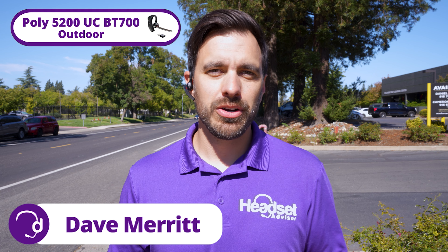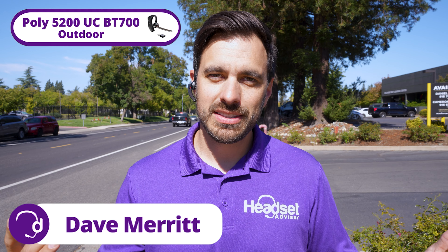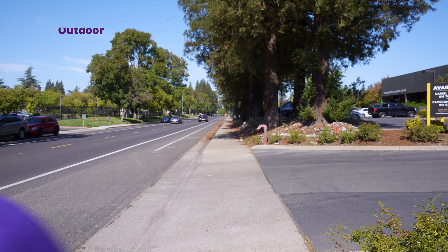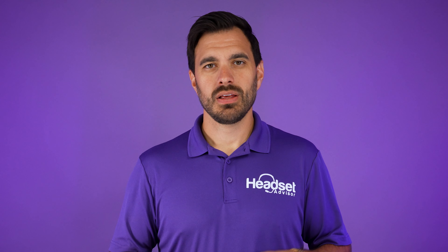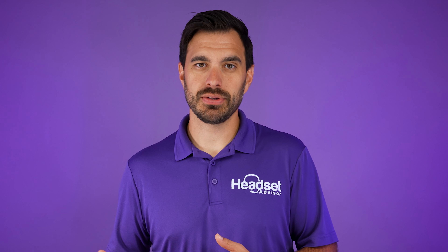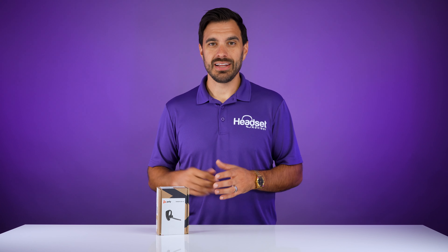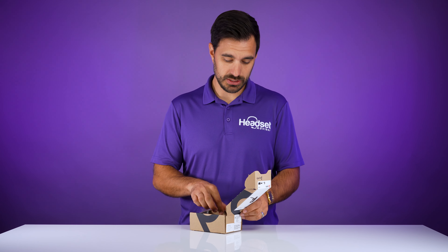We just got in the brand new Poly Voyager 5200 Bluetooth headset. Let's see what it's all about right now. The Poly Voyager 5200 UC is the most popular over-the-ear Bluetooth headset on the market and they've just come out with a new release that's updated it, so we're going to see what is new with this headset. Let's open up the box.